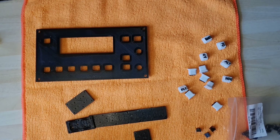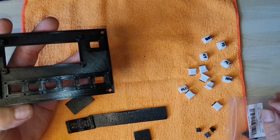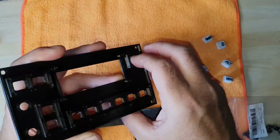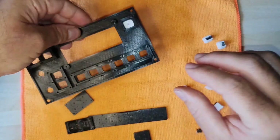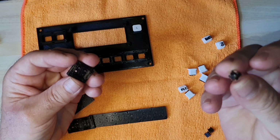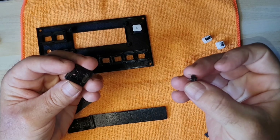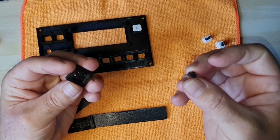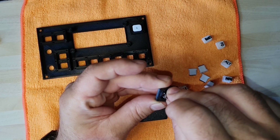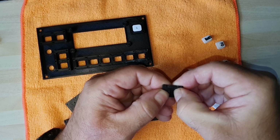For the buttons, we can start populating those. I'll demonstrate with just the autopilot button — put it in the correct place, make sure it fits correctly. For the single one, we need the micro switches. It's basically a small tiny switch with pins, and those pins lock into the holes on the mount.